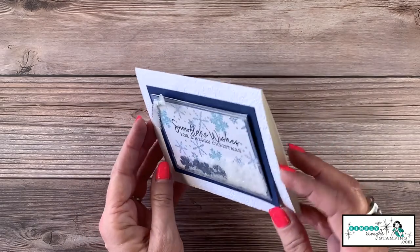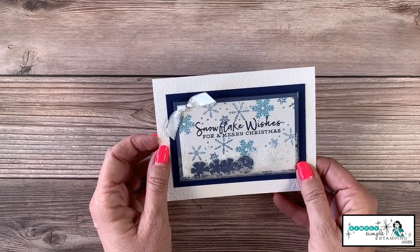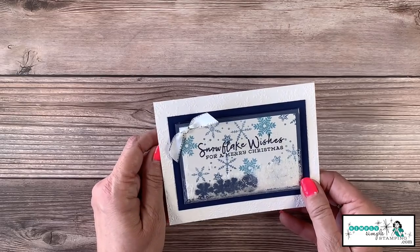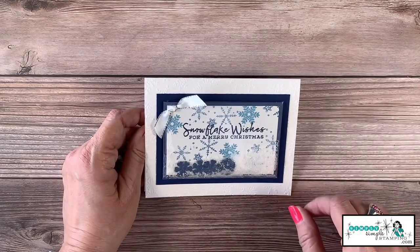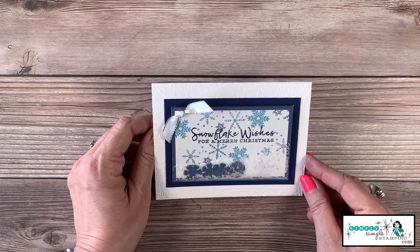Isn't it great? Can't you just see yourself sending this to family and friends this Christmas and having them open that wonderful little shaker card? The best part, my friends — it was easy! We'll make the recipients think we worked really hard, but we'll just keep the easy part between us.